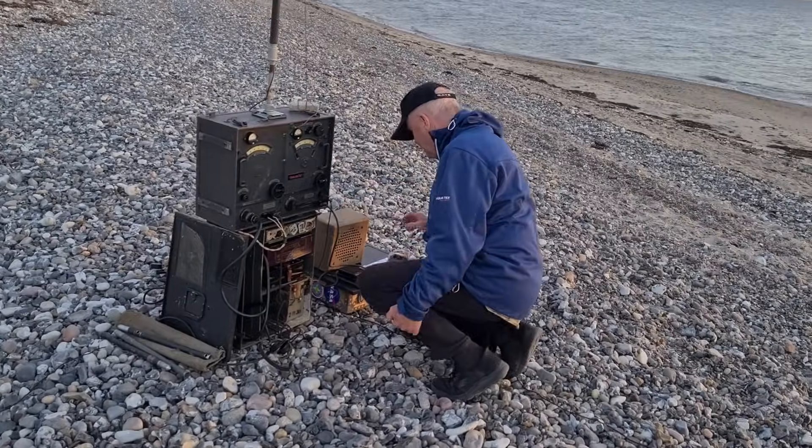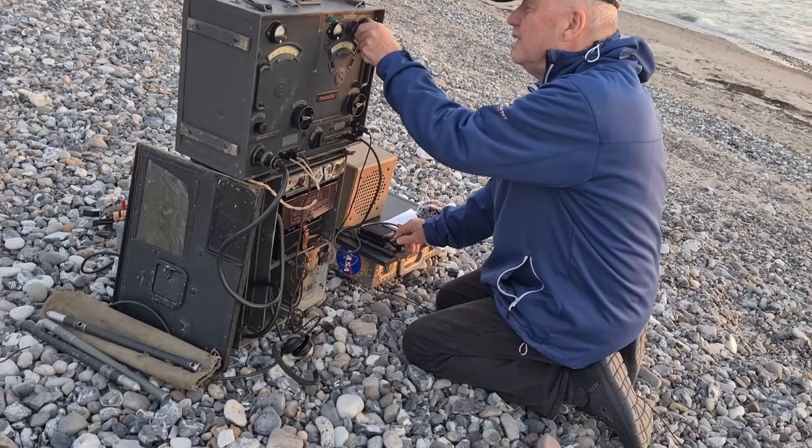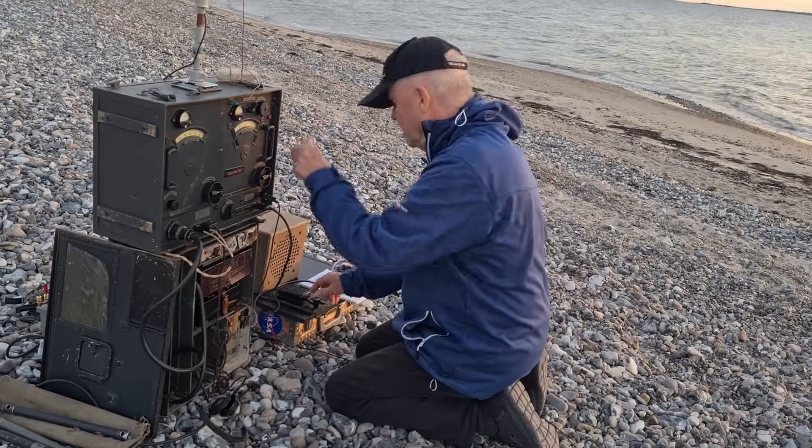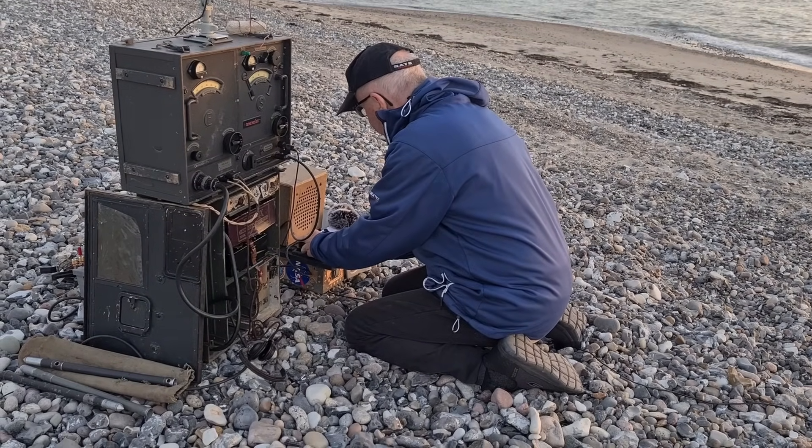I tune the antenna with the built-in antenna tuner. The transmitter is already set to the agreed frequency, 3590 kilohertz, using the mechanical lock system.